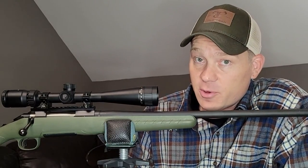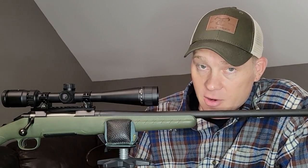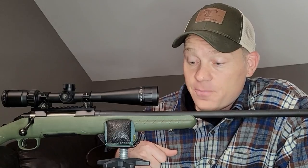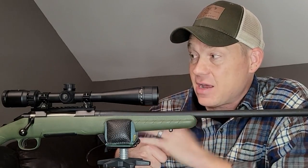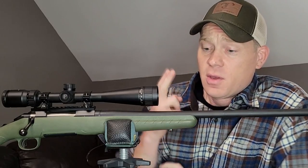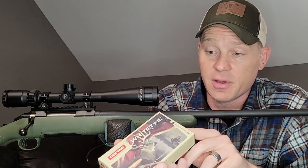Now 6.5 Creedmoor — there are two different kinds of people really: there are bench shooters and then there are hunters. I know people that use 6.5 Creedmoor for both. So what I'm going to do for this video, I'm going to take us out to the range. We're going to verify the zero with my 6.5 Creedmoor hunting ammo. This is normal whitetail — this rifle likes this stuff pretty good. 140 grain normal whitetail 6.5 Creedmoor.